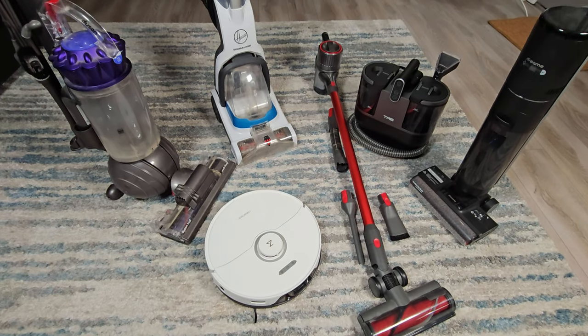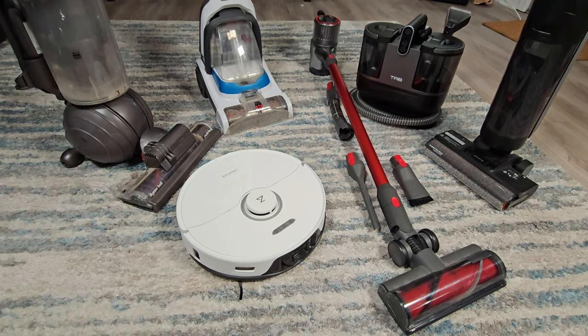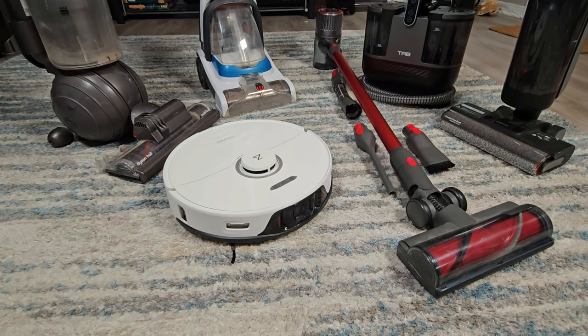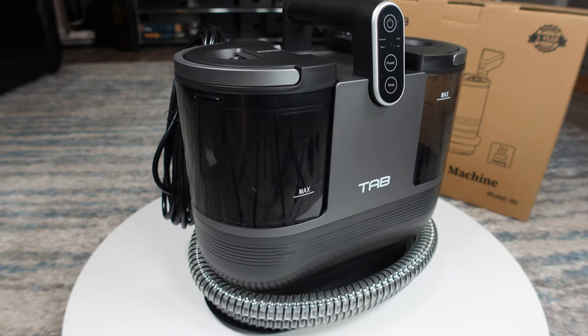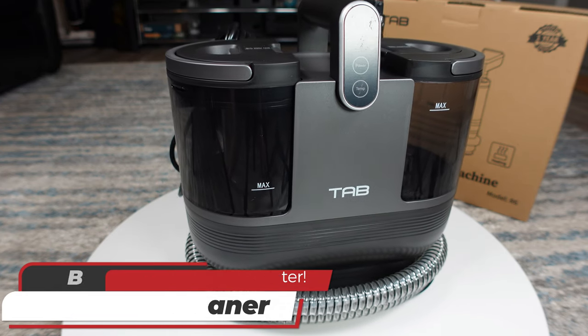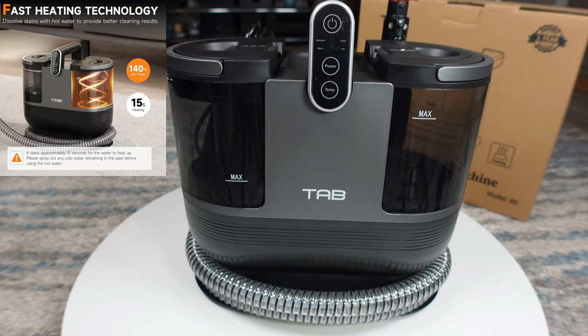I believe in using the right tool for the job, and for my house this is an example of the tools I commonly use, and one just got added to the toolbox — it was missing for many years. My name is Jamie Andrews, and in this video we're going to take a look at a small, lightweight, portable carpet cleaner with an integrated heated water system from Tab called the R6.